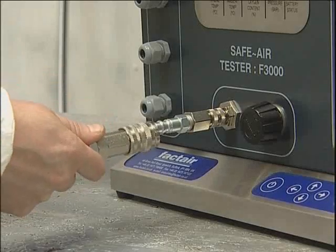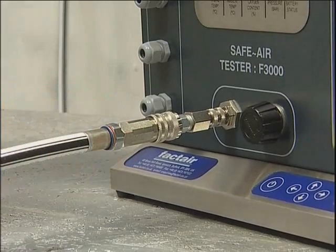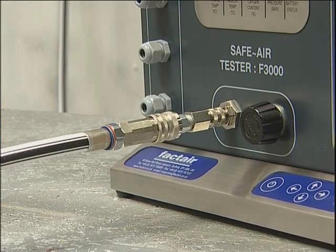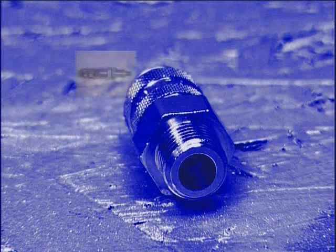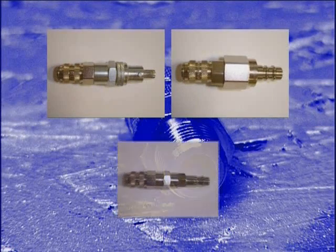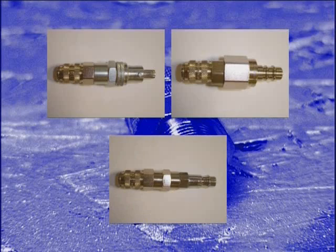An F1946 female connector is supplied with the unit. This terminates in a quarter inch BSP male thread and enables an adapter to be made up to suit the user's BA system hoses. Alternative pre-made adapters for the most popular BA connections are available from Factair.